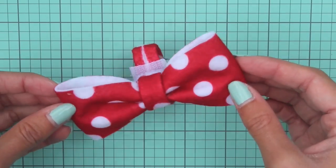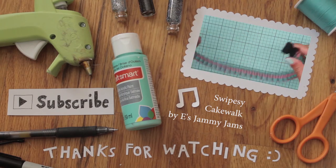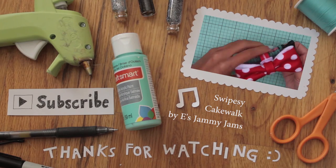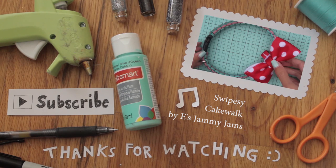So that's it! I hope you've enjoyed this tutorial. You can leave me a comment below of what pet themed craft you'd like to see next. Thank you so much for watching!